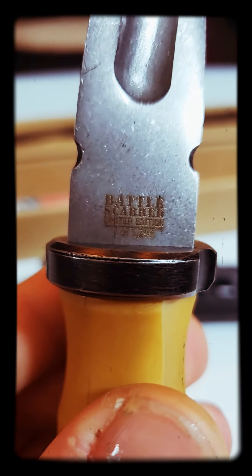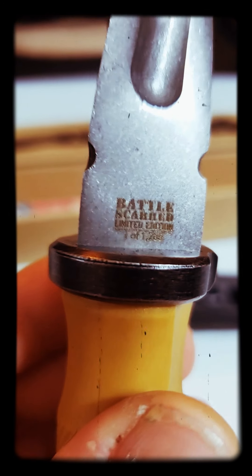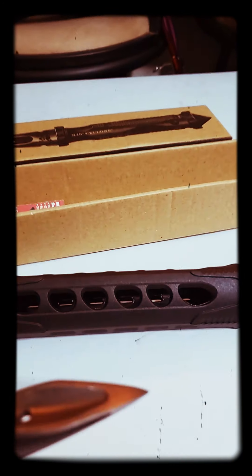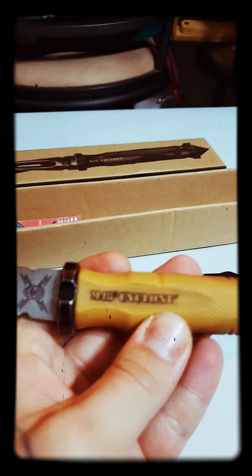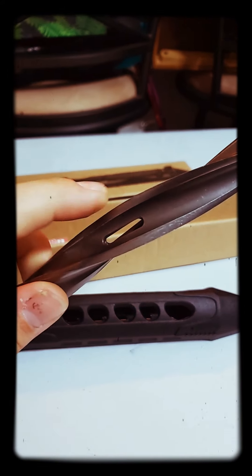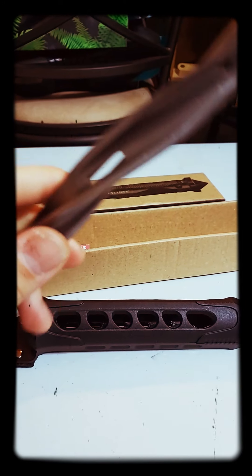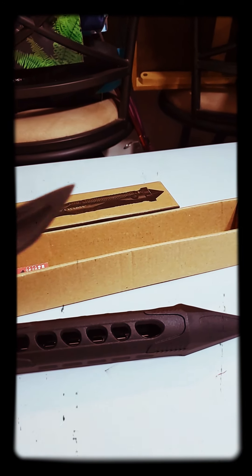Limited edition, one of 1200, and I got it — got it from Bud K. Now I do like it. The only thing is this twisted part isn't sharp — you can't cut nothing with it. The point is sharp though.